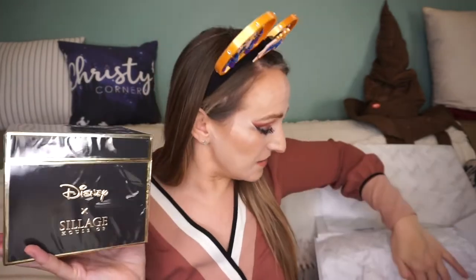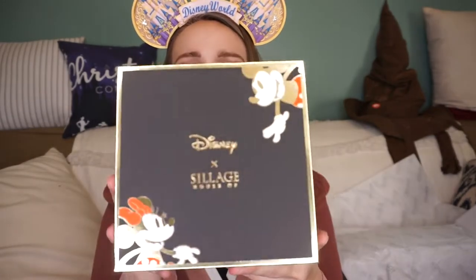I want to jump in first and foremost to the perfume. It came in a really big box — we're going to take this paper off. The retail value for the perfume by itself is $395 without the discount. The box is definitely a collector's box.